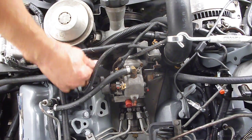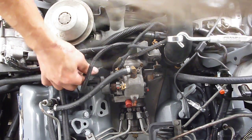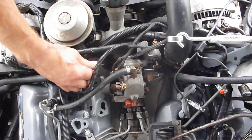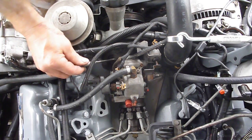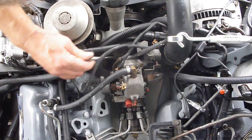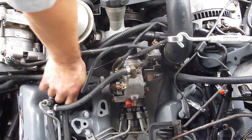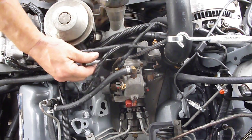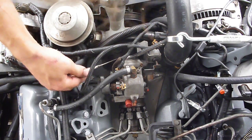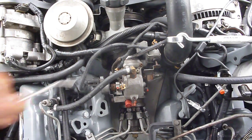Lefty loosey. That's my dog — he'll probably bark for a while if there's somebody out there. Okay, there's one. There's two. It did move a little bit on me when I loosened it, which is okay.